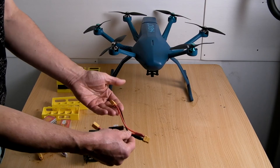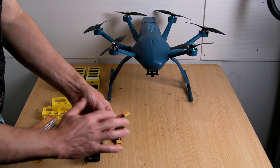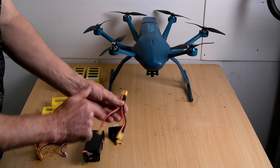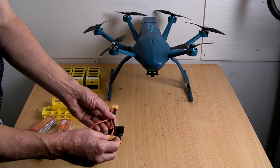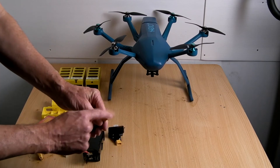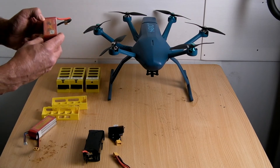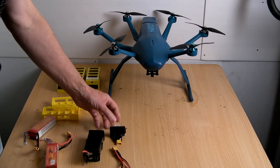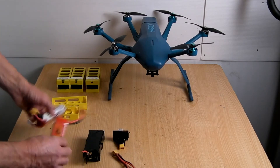I got this off eBay — it's an XT connector that will take two batteries being 12 volts in and 12 volts in. That doesn't increase to 24 volts because of the way it's connected; it just means that you have 12 volts lasting a longer time. So all you have is a 12 volt current coming out of here, or 11.1 volts as shown on the batteries.